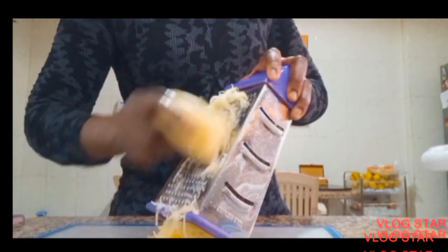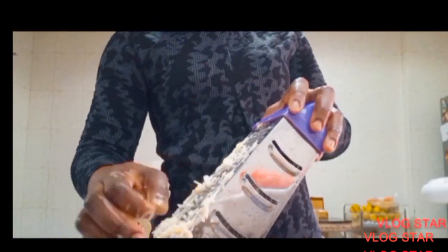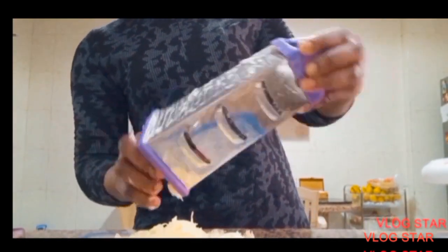I'm using one potato. Please make sure you squeeze the water out from the potato once you finish grating it, before you add your egg.